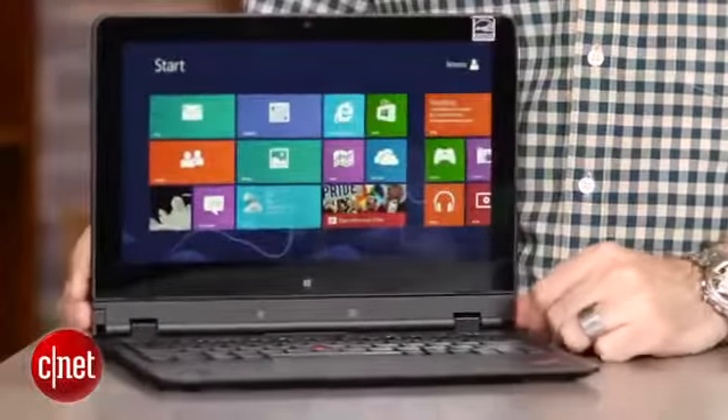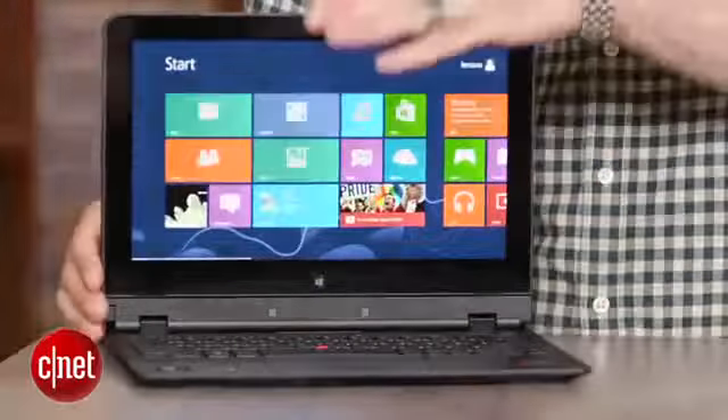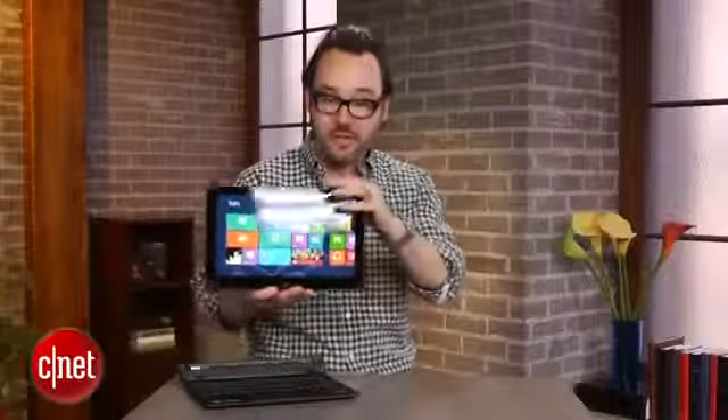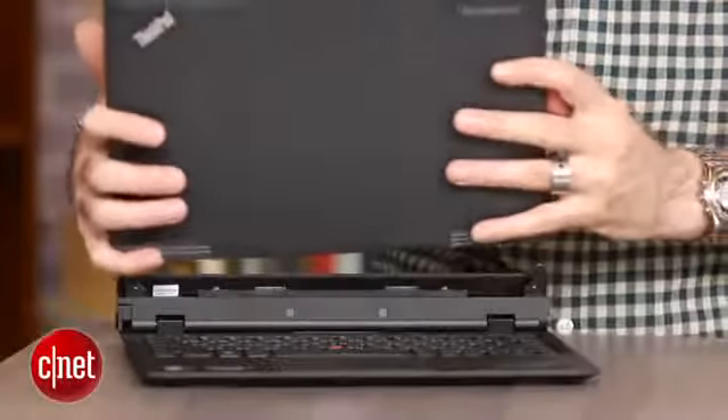In this particular version you have a pretty traditional clamshell laptop, and because it's a ThinkPad it's really solidly built. The screen attaches — you have a little button right here — lifts right off like this, and unlike a lot of other hybrids you can actually take the screen and use it by itself, or you can plug it back in backwards.